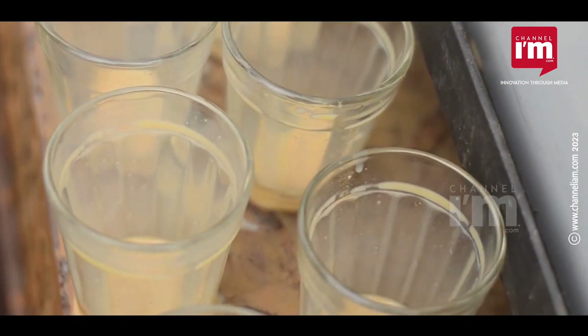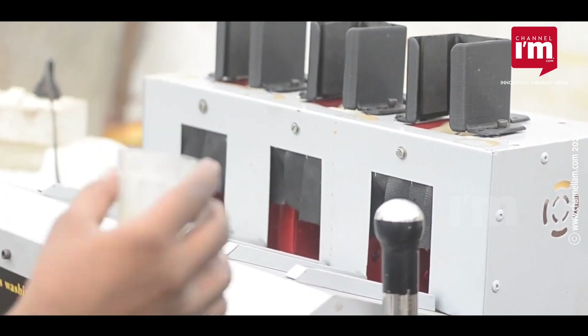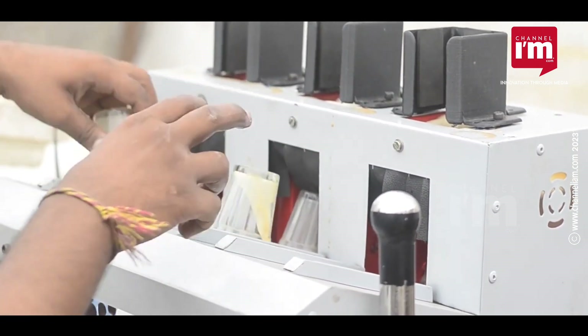The Mahantam tea glass washing machine is a semi-automatic machine that was developed by a 19-year-old student at Palampur Polytechnic College, Gujarat.